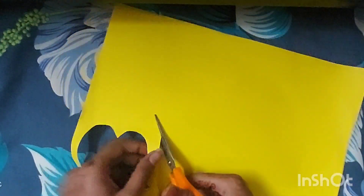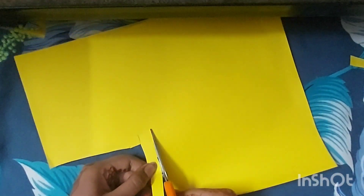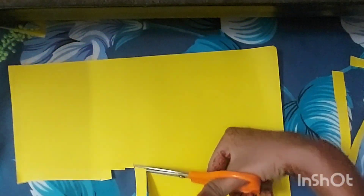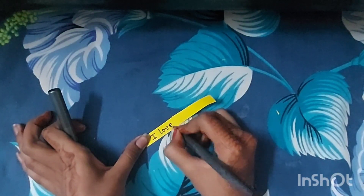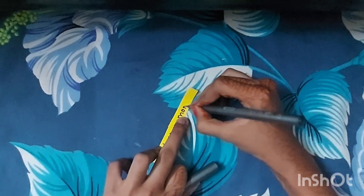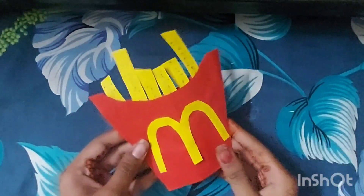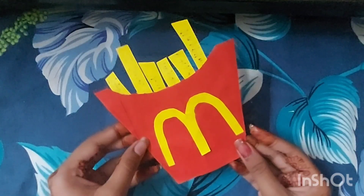The yellow paper was made for the McDonald's design. Now, similarly, we are making the fries. Cut all the french fries in strips. I am going to write a quote on each one — like I have written 'I love you, Mom.' You can write a quote on every french fry and then place them in the container. Ta-da! Our french fries are ready.